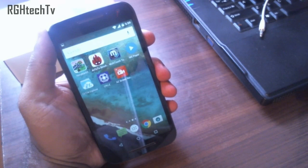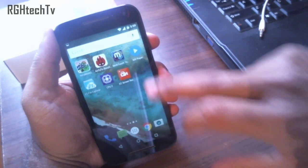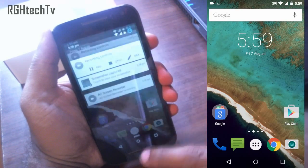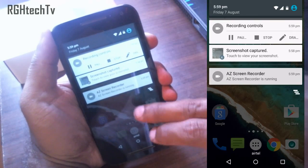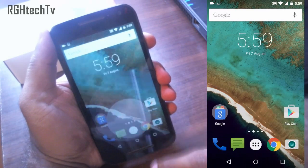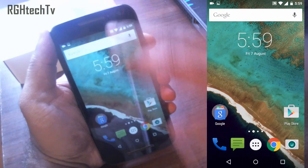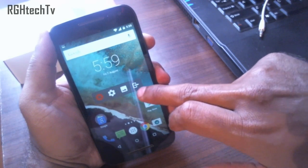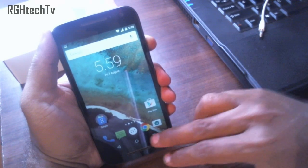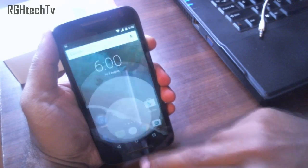To record the screen, there is an application called AZ Screen Recorder, available for free on the Play Store. There is a widget on screen — press the red button to start recording, and you can control it from the notification tray, including pausing and stopping. You can navigate to the multitasking tray or app tray and everything will be captured in the recording. This is very useful for making tutorials.